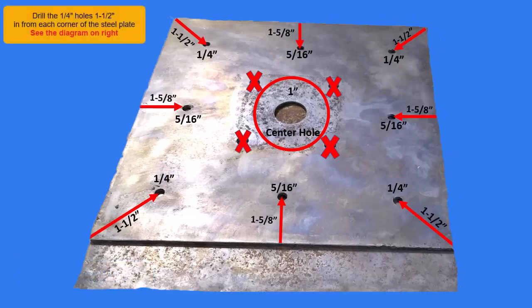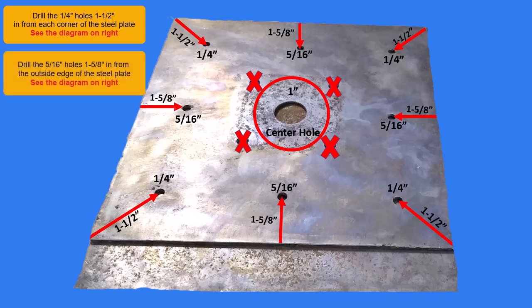Drill the quarter inch holes one and a half inches in from the corner of the steel plate — see the diagram on the right. Drill the five-sixteenth inch holes one and five-eighths inch from the outside edge of the steel plate — see the diagram on the right.